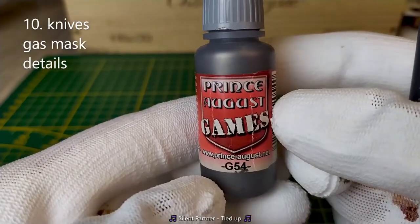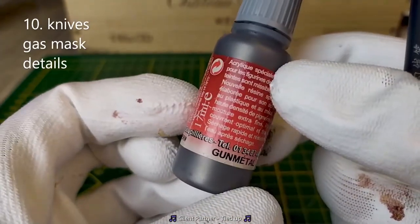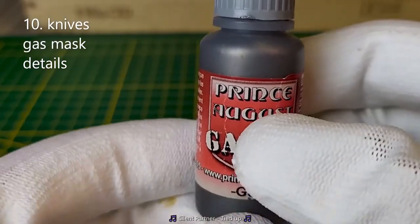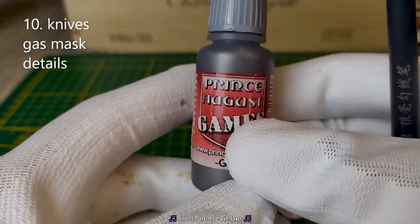We'll use a metallic paint, for example here the metallic Gunmetal from Prince August, for the grenades, the knives and details on the gas mask.